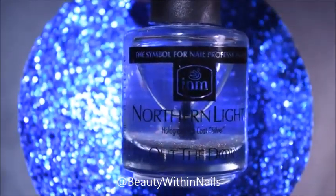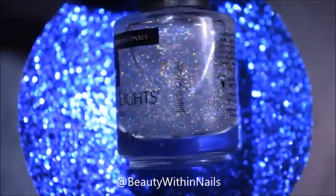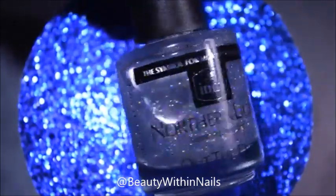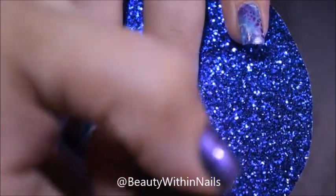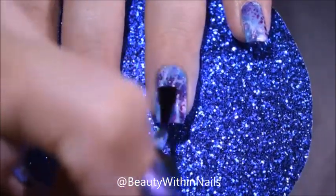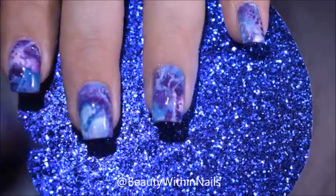Once I had everything looking nice and neat, I let it dry for a little bit before going in with I&M's Northern Lights Holographic Top Coat. Even though this is considered a top coat, this is not something I would seal my nail art with — this is just something to add to the nail art. What I use to seal everything in is Super Chic Lacquer's Liquid Marvel Top Coat.